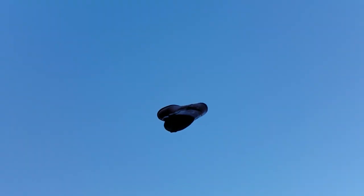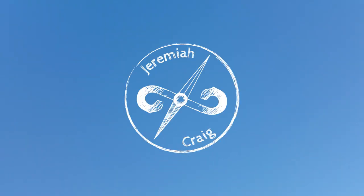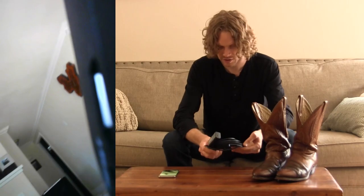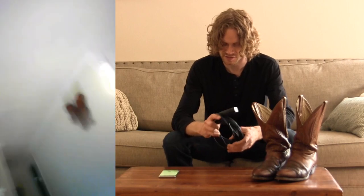No one wears my boots except me. I just got to hook it up to the phone. It is recording. Wow, that was a lot easier than I thought.